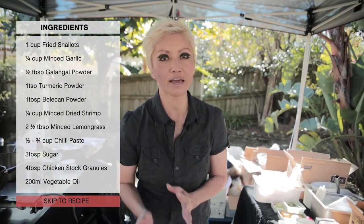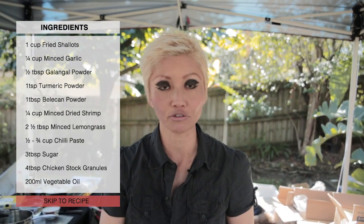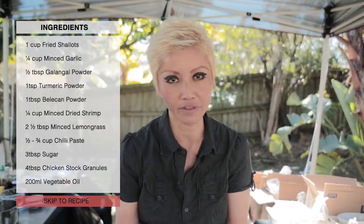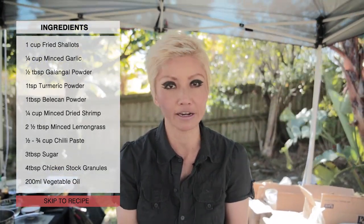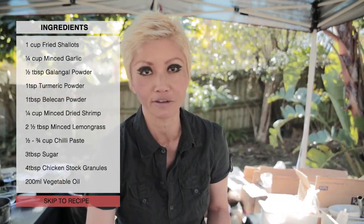They're usually kept in the refrigerated section of your Asian grocery store. Because you'll generally mince them, it doesn't matter if they're big or small — the price correlates with the size of the shrimp, so I get the smallest available.